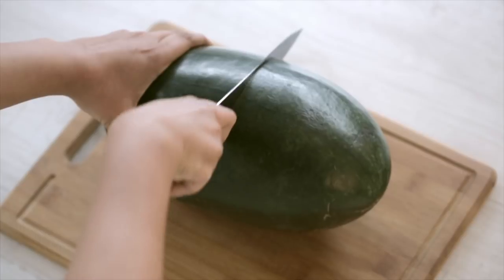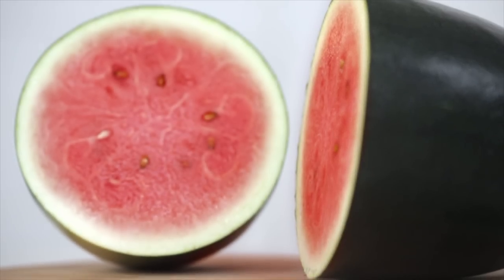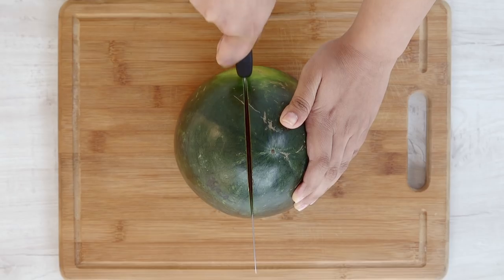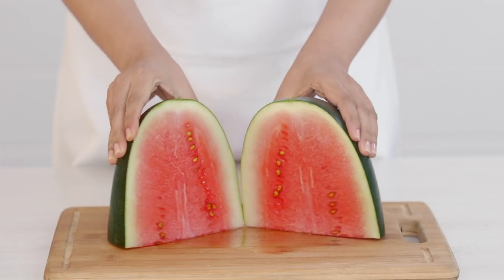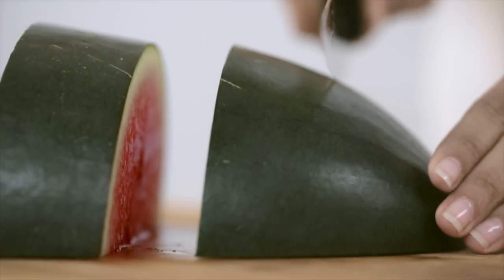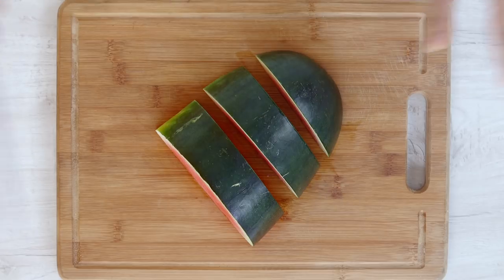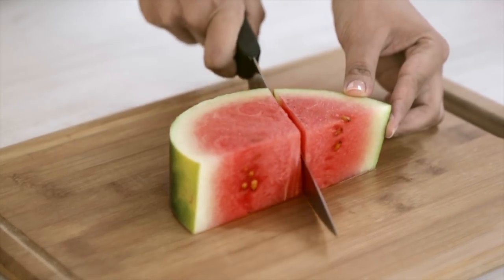Cut the watermelon in half, then quarter it and make moon-shaped slices. Cut away from the rind and you're done.